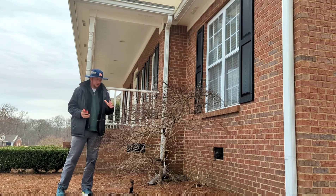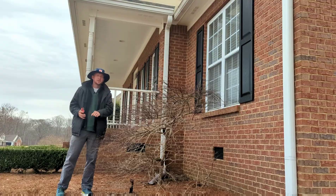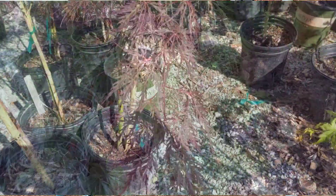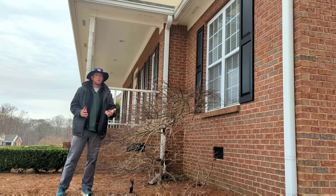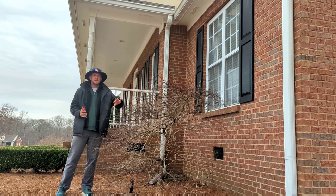Hey guys, it's the Plant Doctor here. We have a garnet Japanese maple that I'm going to be pruning today. I want to go over some characteristics of what we're looking for in terms of what to prune, when to prune, and shaping this tree in general.